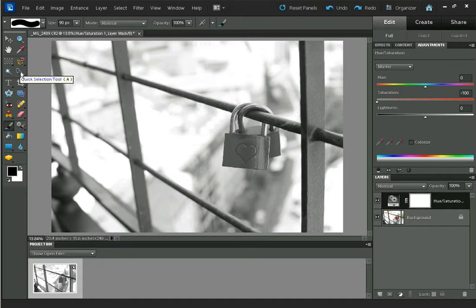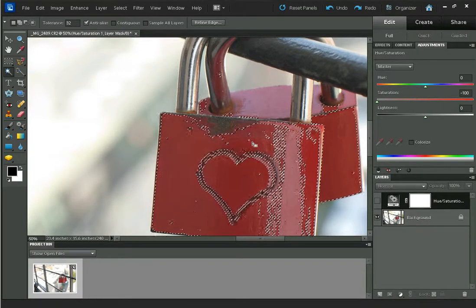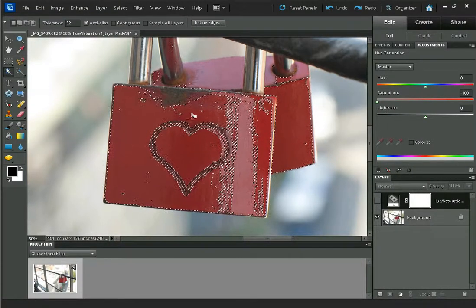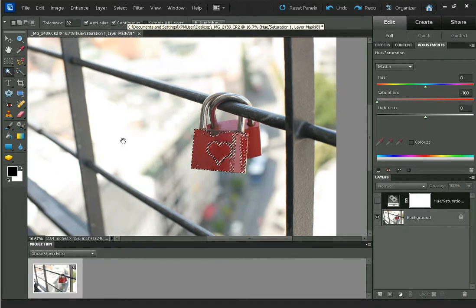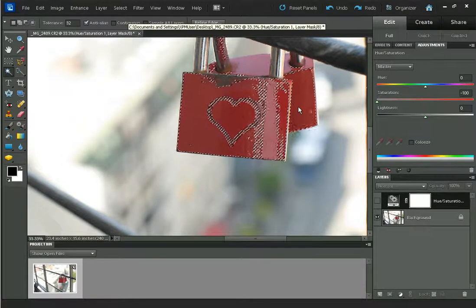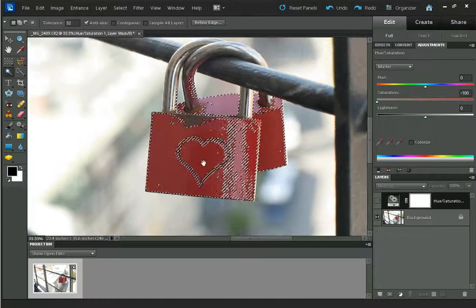This time let's try using the Magic Wand tool. I'm going to hide the layer because this will be easier if we have the colour information. I'm going to click on the lock. With the magic wand, it selects everything that is a similar colour. You don't want contiguous ticked — I'll just unselect that. I'm going to select these areas and that looks OK.